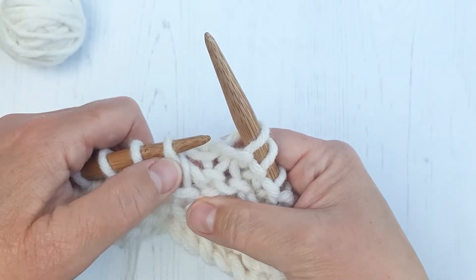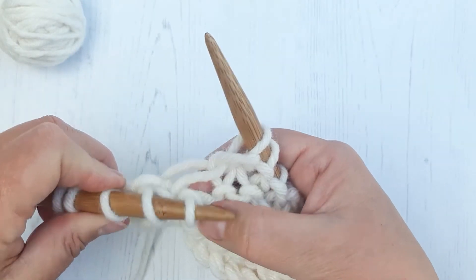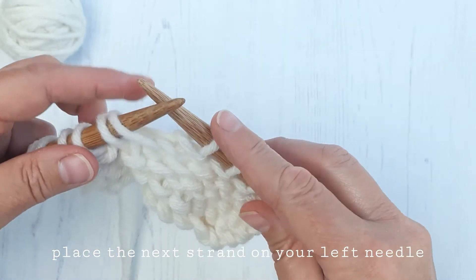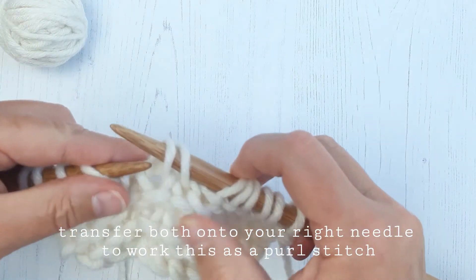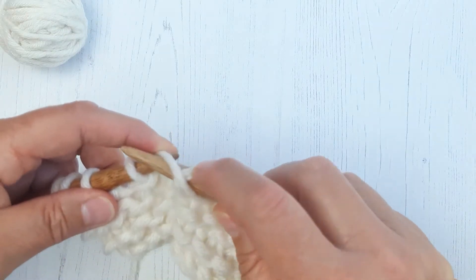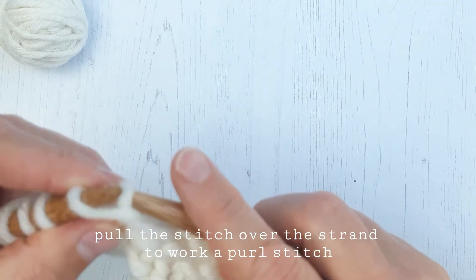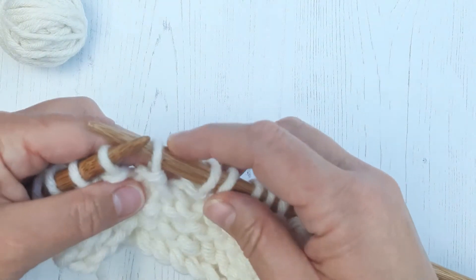Now we've got this flat knit stitch on here. We need to work a purl stitch for the next row. So we're going to put that strand onto the needle, and to make the purl stitch, we need to transfer both of those onto the right needle. Pop the strand just to the left-hand side of your stitch, go into the stitch, and pull the stitch over the strand — and that gives you that little bumpy bar. That's the purl.